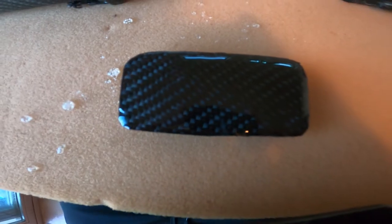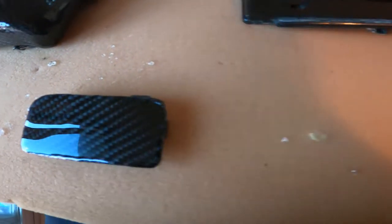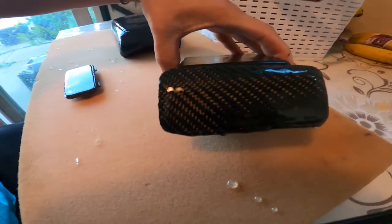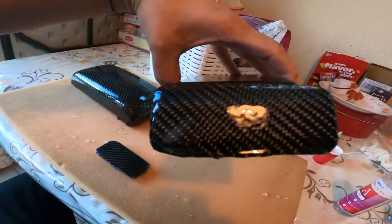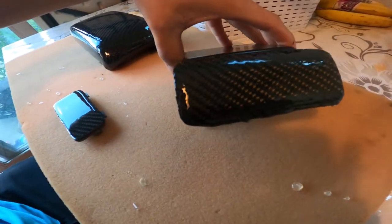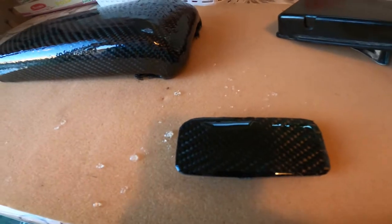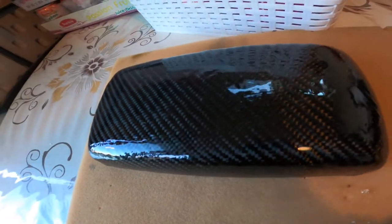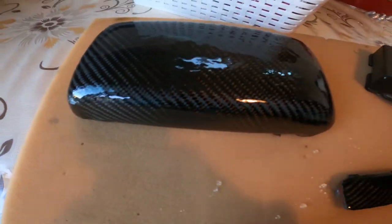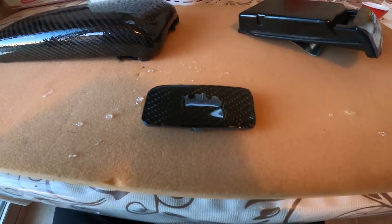So that is the second layer. It's looking okay — it's a little bit looking like bacon but I'm pretty sure it will turn out better once it's cured and sanded buffed down. That's it for now, more to come.